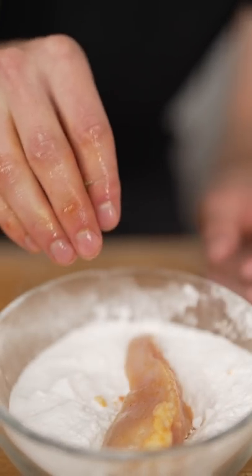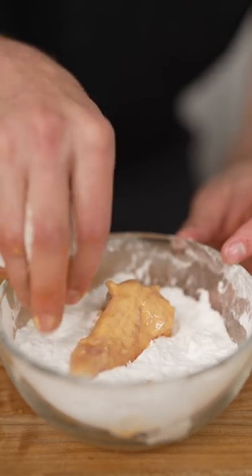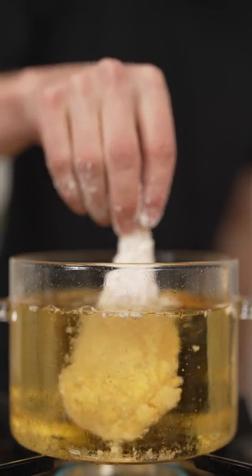Now dry your chicken in potato starch, then back in the brine, then potato starch again. Fry at 375 Fahrenheit till golden brown.